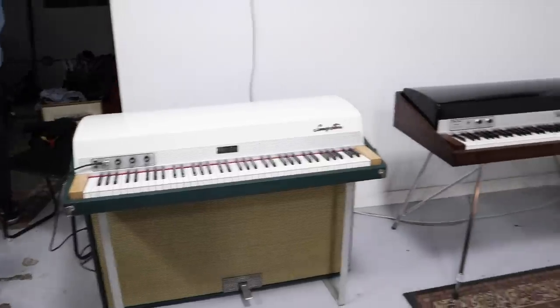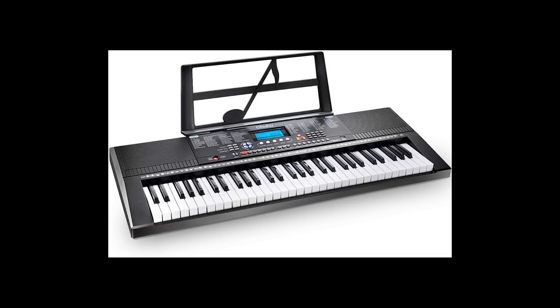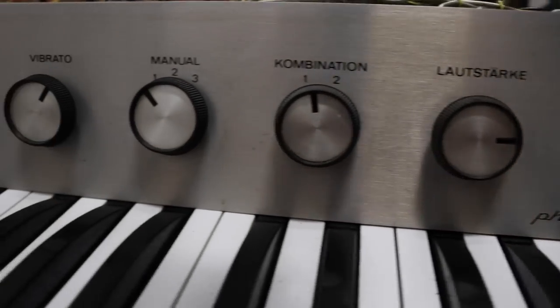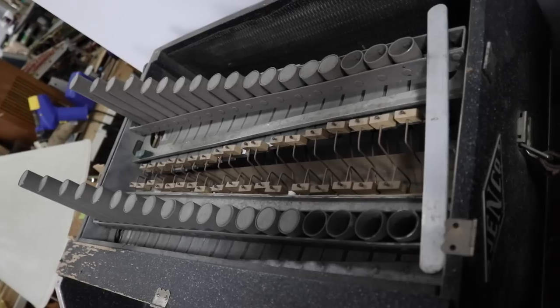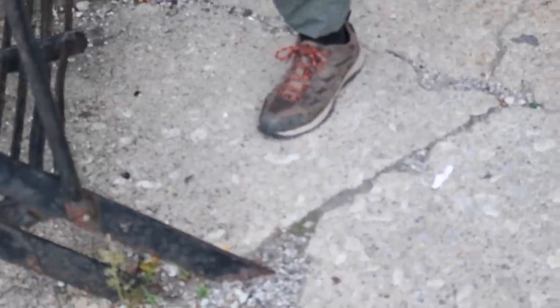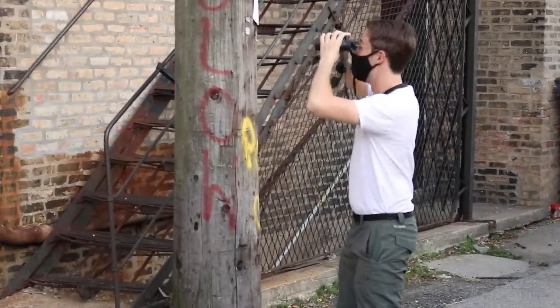Electric pianos are ancient artifacts that have since been replaced by digital replicas like this. However, there remains a small niche market of people who like their instruments to slowly break over time. They're not paying me to be here today. My pursuit is entirely educational, so I'm going to sample some of these relics.